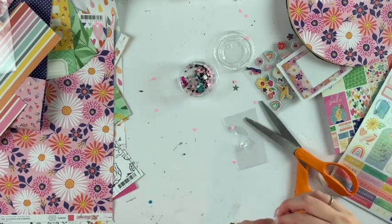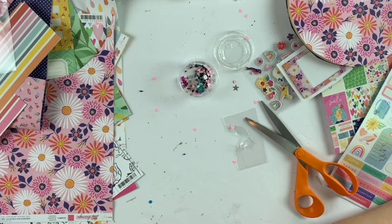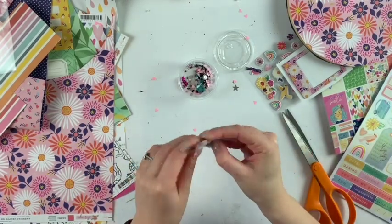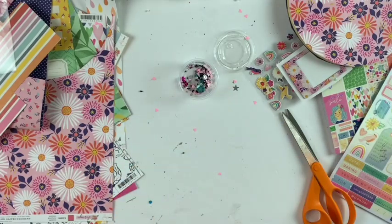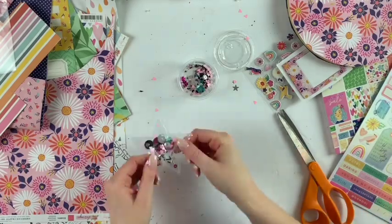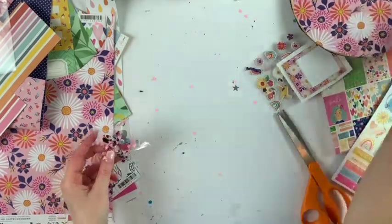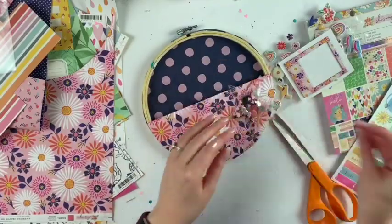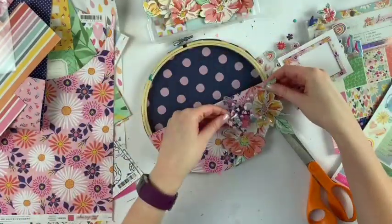This is a sequin mix I made for my last hoop mail and I had some leftover. I did want to make this a shaker pocket like the last one, but it just didn't work out. I still think it looks really cute and I love how it turned out.